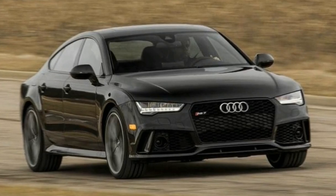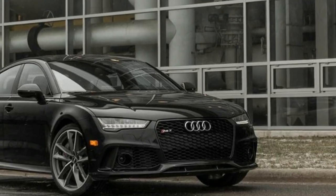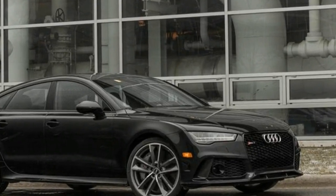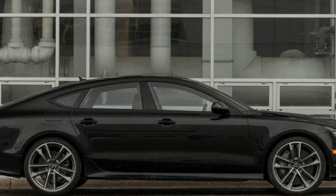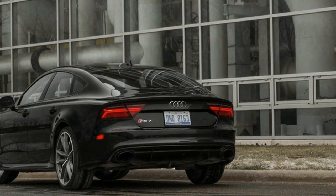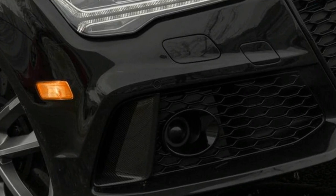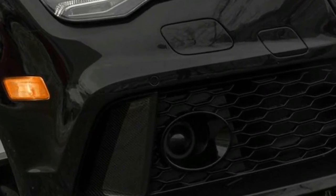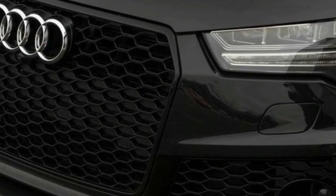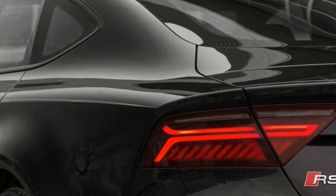Few would call the 560-horsepower Audi RS7 underpowered, yet Audi still felt it necessary to breathe more grunt into the RS7's twin-turbocharged 4.0-liter V8. Dubbed the Audi RS7 Performance, the 605-horsepower model was introduced last year. Its extra power comes courtesy of a new turbocharger design, more efficient intercooler heat exchangers, a reprogrammed engine computer, and revised camshafts that activate new exhaust valves. A maximum of 553 pound-feet of torque is available from 2,500 RPM to 5,500 RPM in a temporary over-boost mode.